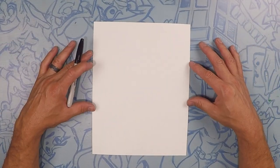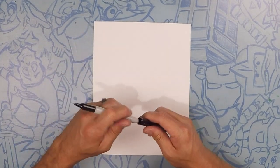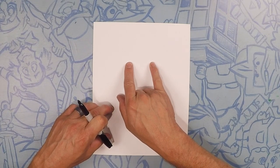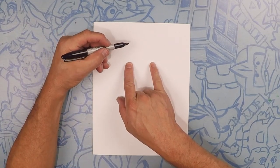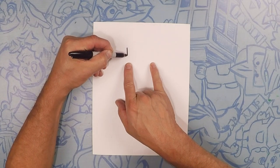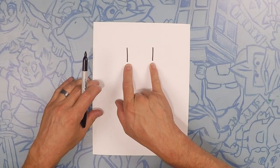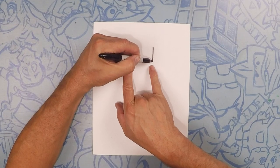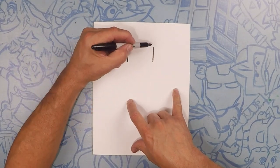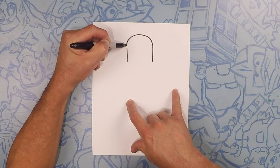So here we are drawing Benny. Benny's going to take up pretty much the whole page. We're going to start about towards the top, right here. What we're going to do is draw two parallel lines — they're going to be the sides of his head. So we'll go one, two. That's the side of Benny's helmet. Make them about the same length. Going over the top, we're going to do a half circle, a nice curve, to connect those two lines together.